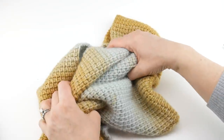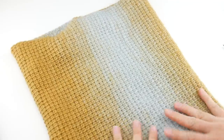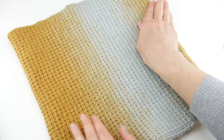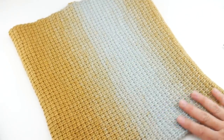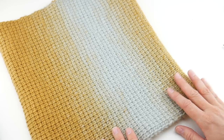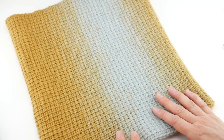Our cowl is complete and it looks wonderful! It's a great way to learn the Tunisian simple stitch, or just to practice a little bit. It has a wonderful ombre color gradient look to it. That is how you crochet the precious metals cowl. Thanks so much for watching and be sure to click the subscribe button to get all the latest FiberFlex video updates — thanks again!